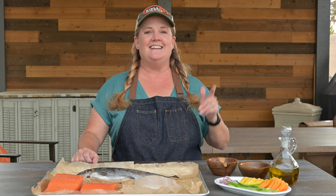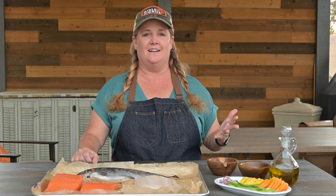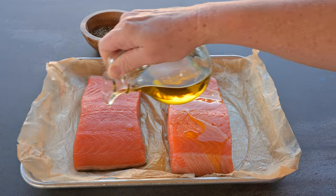Let's get grilling. Tip number one: be sure to clean and oil your grates. The number one complaint I hear from people is that their fish sticks to the grill. If you clean your grates, oil them, and then liberally oil your fish, you'll create a non-stick barrier.